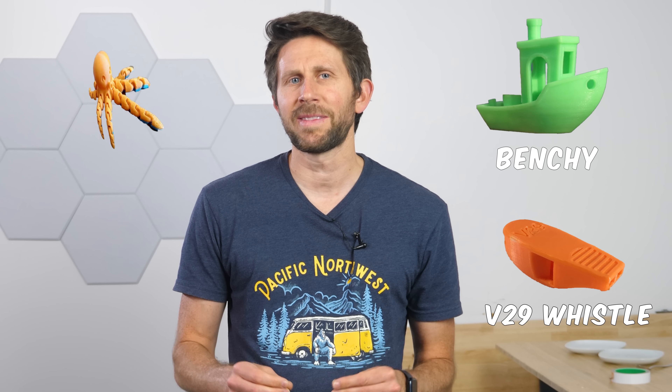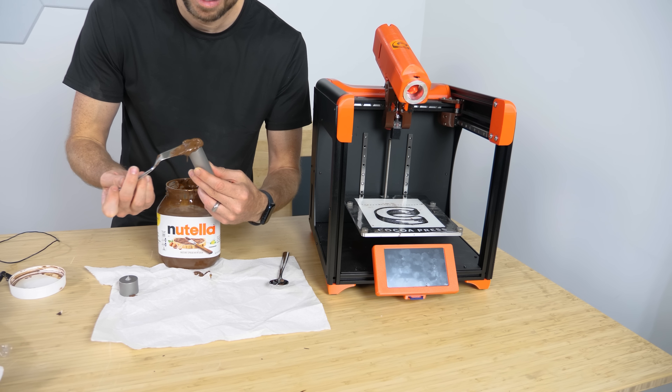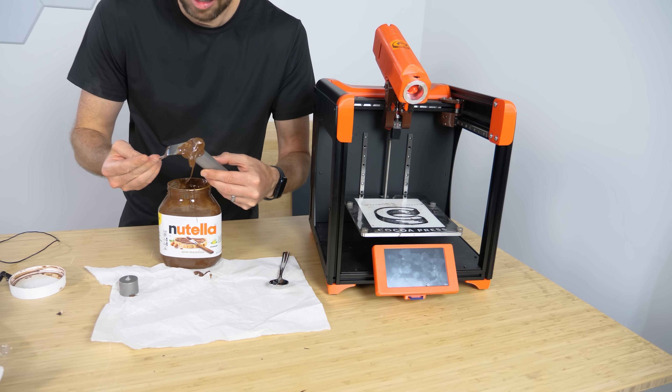So today I'm going to be trying the most popular 3D prints and see if they work made out of chocolate. Then I'm going to be seeing if it actually works to put Nutella in the 3D printer.